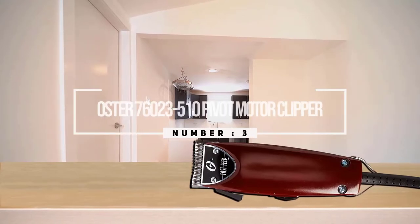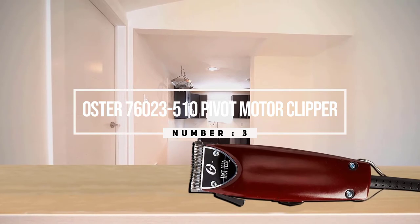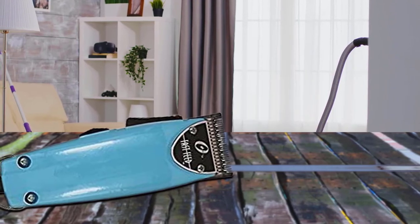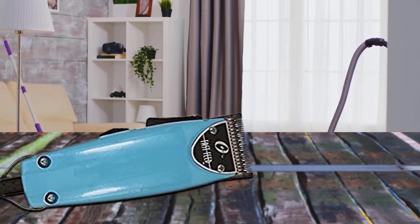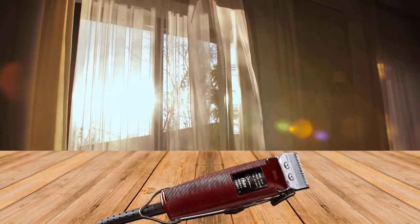Number three: the Oster 76023-510 pivot motor clipper. With its old-school design and powerful motor, this clipper is quiet, efficient, and durable. The blades are made of stainless steel, giving you years of high-quality performance. Being slightly rounded to prevent skin irritation, the powerful motor means the Oster Fast Feed can cut through any hair textures or styles.